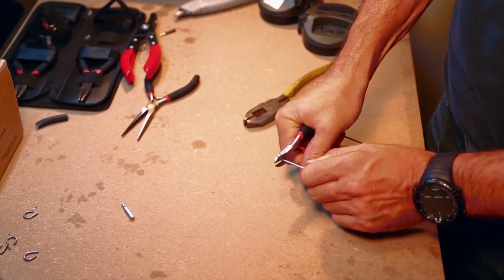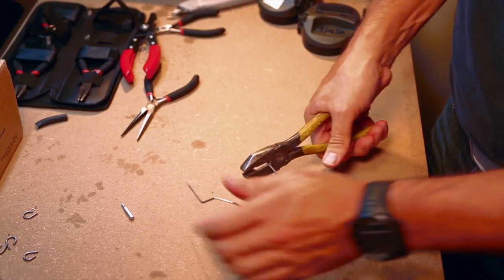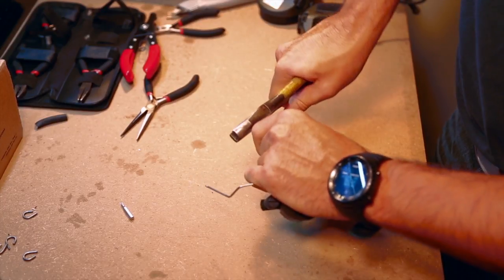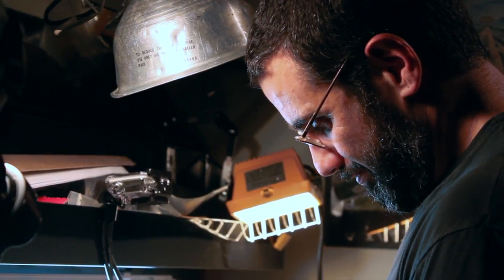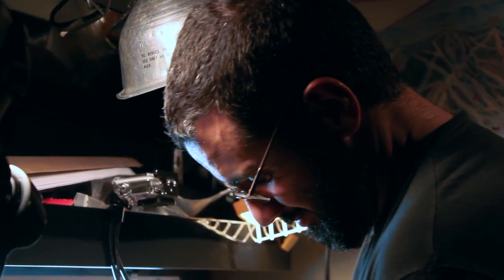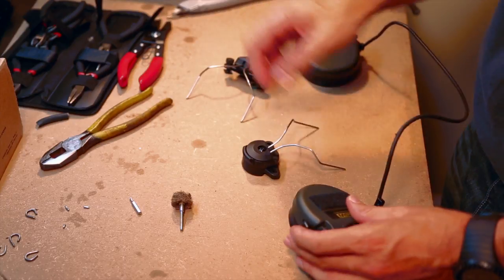Just like the headband, the uprights on the Peltor adapters are pretty solid. Unless you have the hand strength of a professional arm wrestler, using regular lineman's pliers — especially dull ones — may not give you a clean cut, or any cut at all. You may need to use a small Dremel with a cutting wheel to make your life easier. Make sure to only take off a little bit at a time — no more than an eighth of an inch from each wire — or else you'll risk cutting them too short right off the bat.